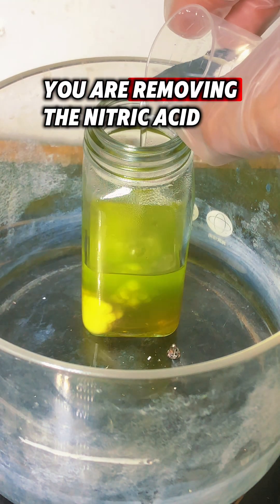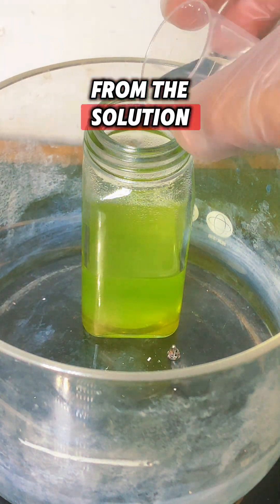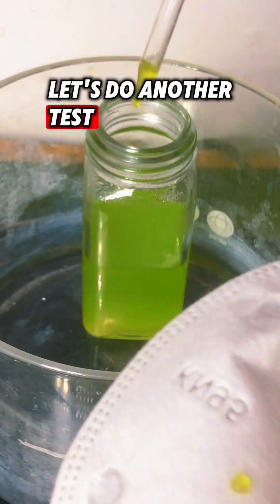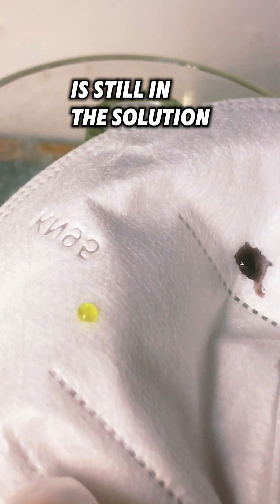By adding sulfamic acid you are removing the nitric acid from the solution and creating sulfamic acid byproduct. Let's do another test to make sure our gold is still in the solution.